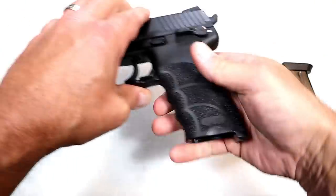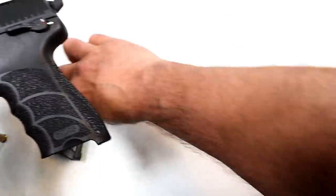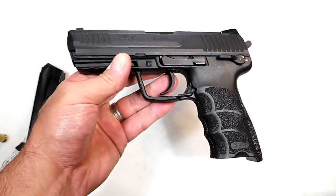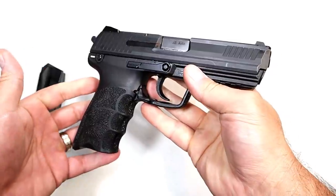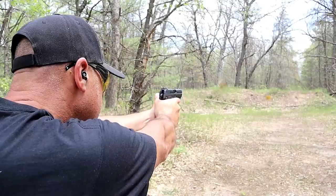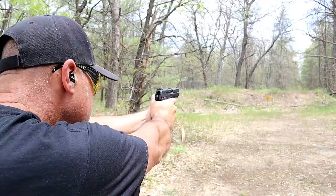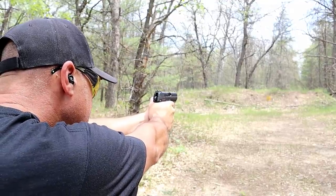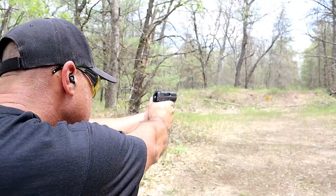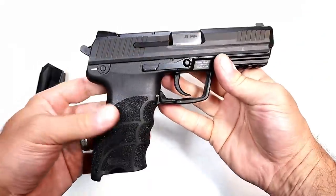So just under forty ounces loaded. You don't want a real light gun when talking about a full-size .45. I know some people carry this — people carry large handguns like 1911s and Glock 17s — but it's a little too hefty for my carry preference. It's a nice handgun that shoots great; I took it out of the box and was really pleased with how it performed at the range.